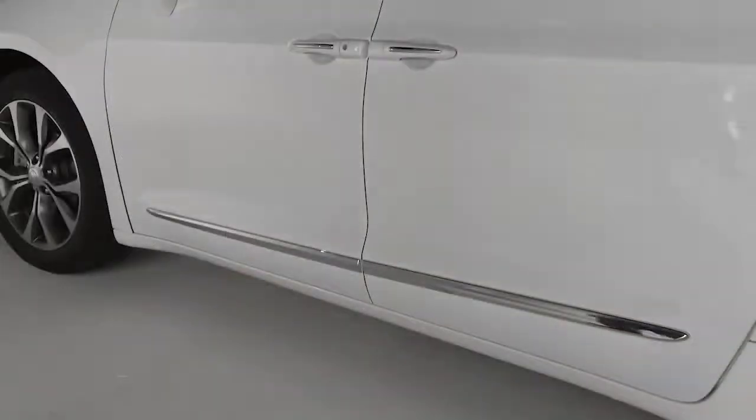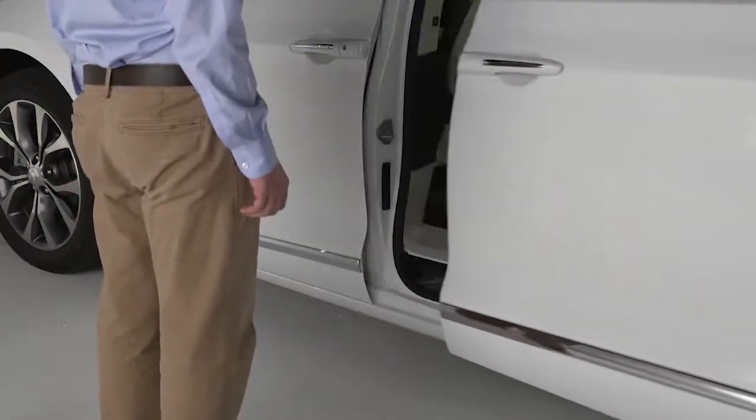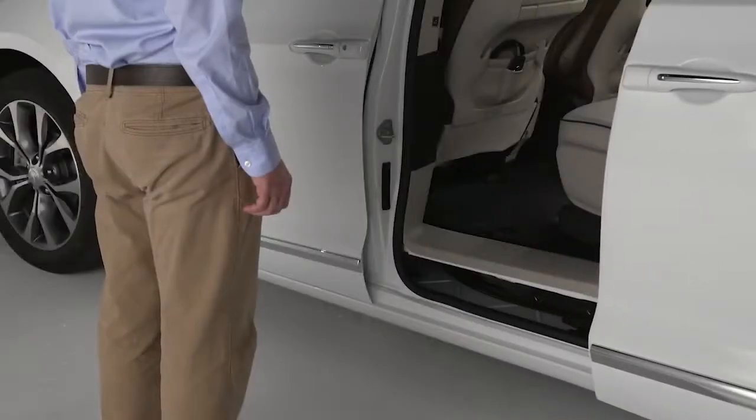With the key fob in your pocket, just move your foot under the activation zone in a straight, gentle kicking motion. Do not use a side-to-side or sweeping motion. The sliding doors or liftgate will power open.